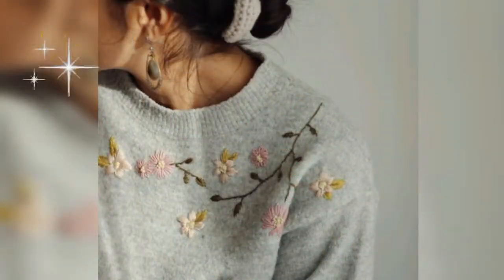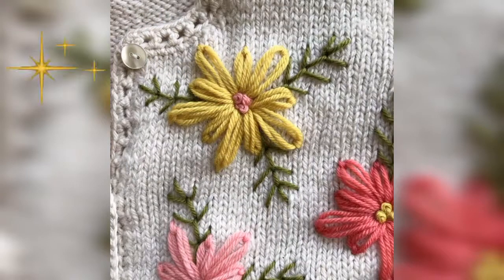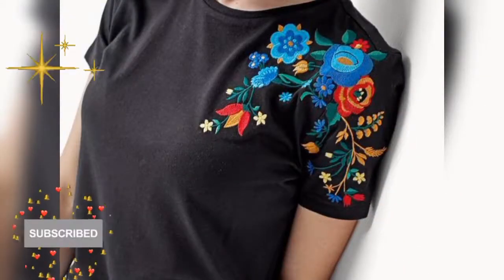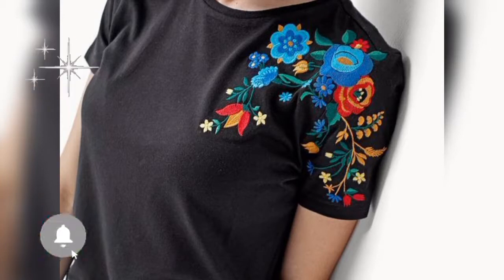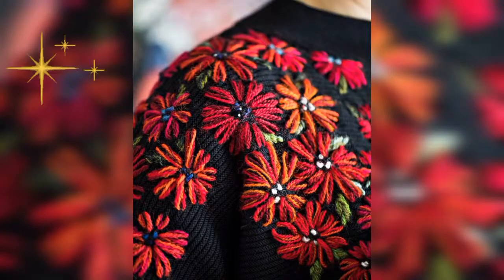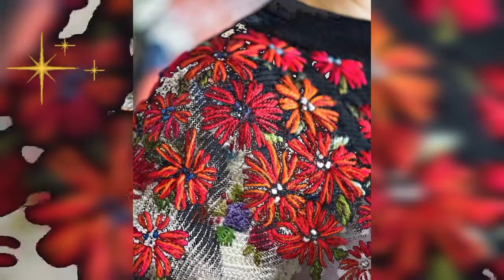Embroidery is the art of using an embroidery ring, thread, and needle to create stunning images. If you ever want to personalize a gift or customize your handbags, clothing, or other items, now is the time to learn embroidery.